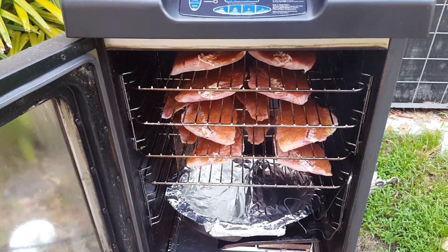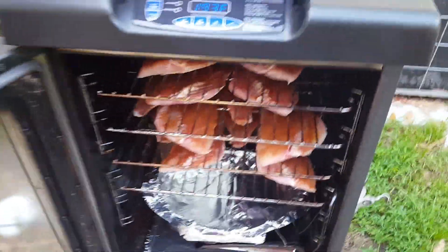Alright, this is what we want — we got it in there. We're going to put it in there at 225, close her up and let her be.